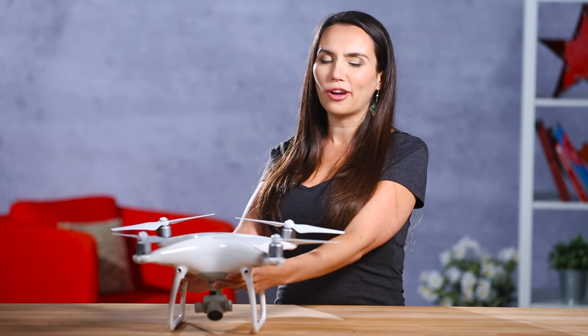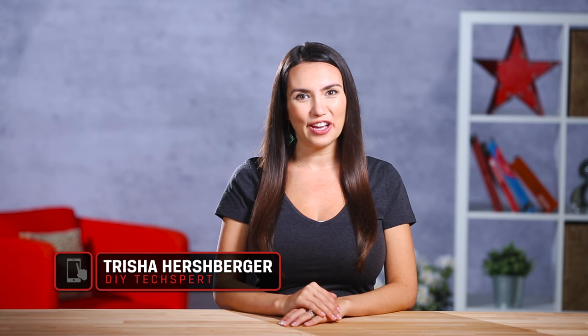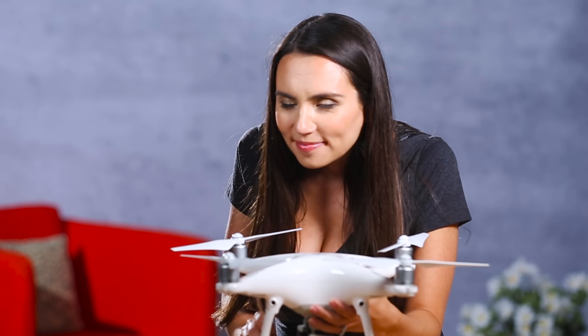I love the smell of new drone in the morning. Hello everyone, I'm Trisha Hershberger and in this episode of DIY in 5, we're going to teach you some of the basics of battery maintenance to keep your drone flying as long as possible. Once you're done enjoying that new drone smell, make sure to subscribe and be the first to see our upcoming DIY videos.